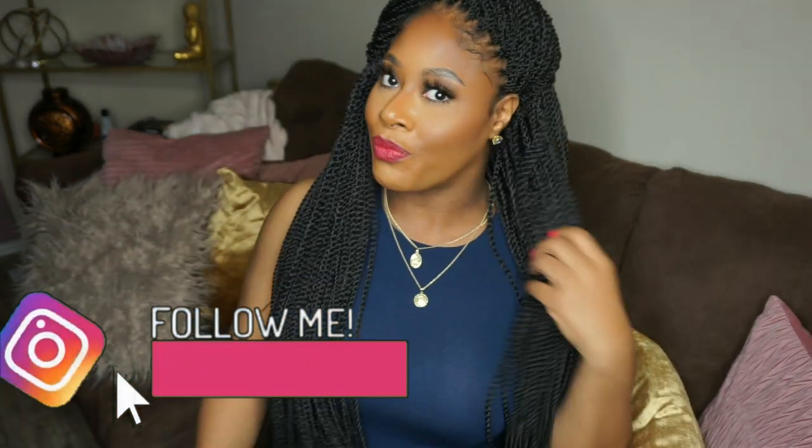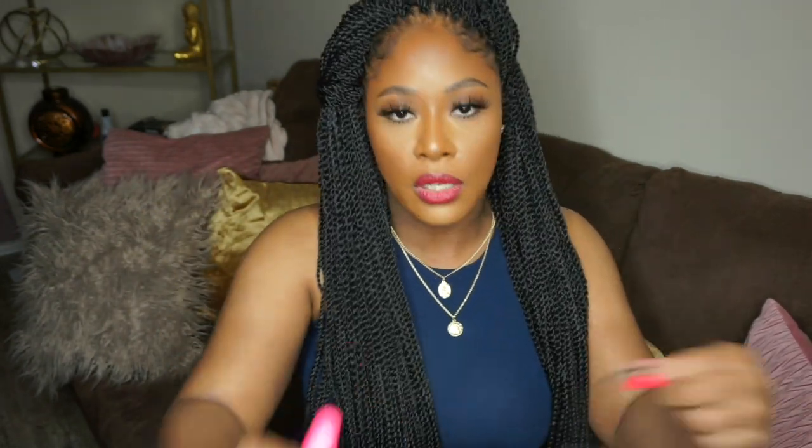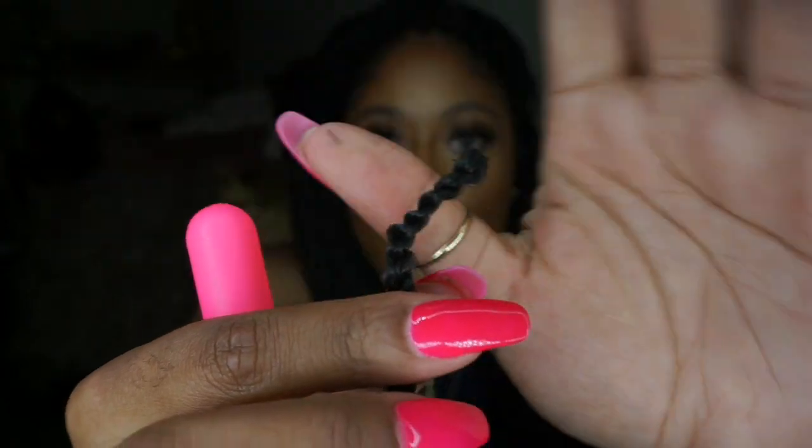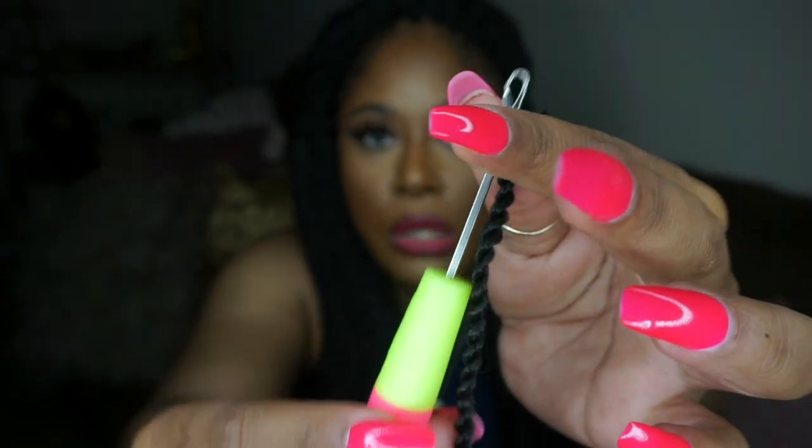Be sure to check out the description box if you're looking to get these Senegalese twists. These are pre-looped crochet braids — that's what the top looks like. You have your pre-loop there, and you will need a crochet tool. This is so quick and easy to install — I'm going to give you a quick demo.